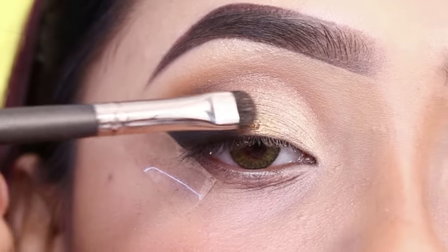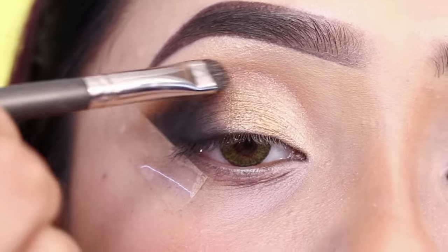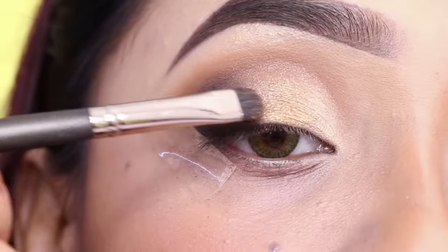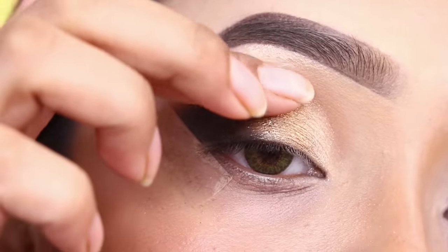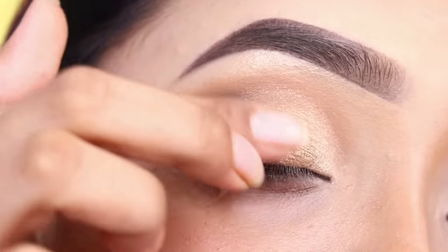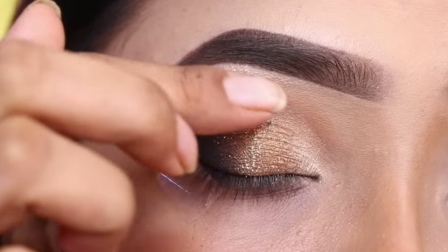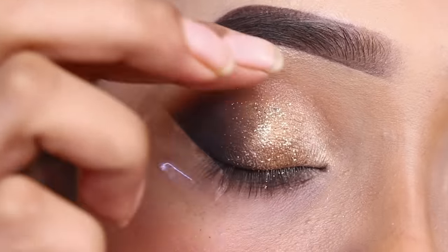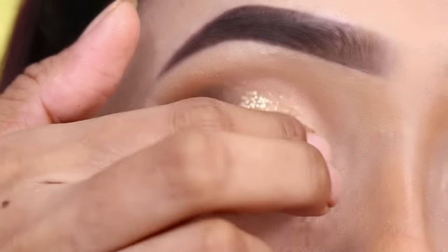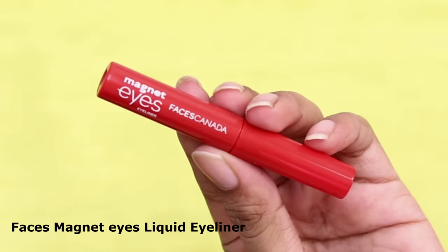I will blend with a lighter bronzy champagne shade. Next I will apply a light golden glitter eyeshadow in the mid eyelid — not on the whole eyelid. Glitter shadow always looks good on the lower lid. I have changed my lighting setup here to show the glitter better on camera. After this, I will apply an eyeliner.